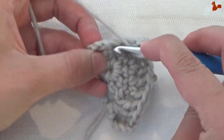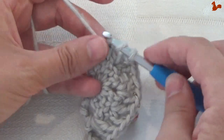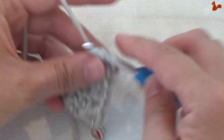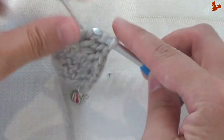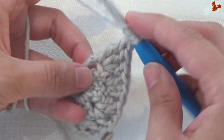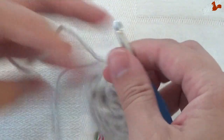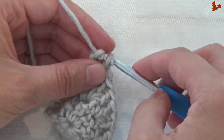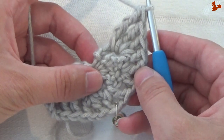Between these two stitches work 2 trebles, followed by a double treble, and then a triple treble. That's 3 times yarn over, then 4 times take off 2 loops.